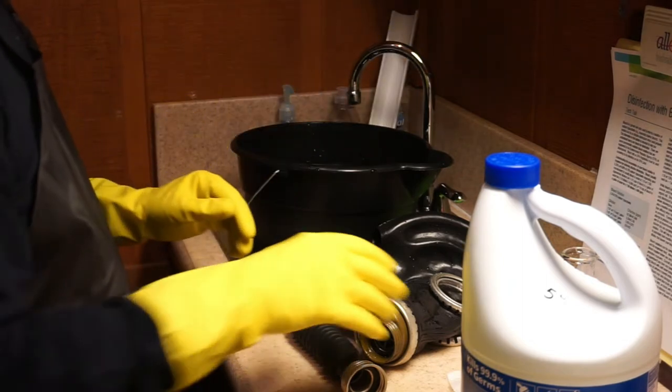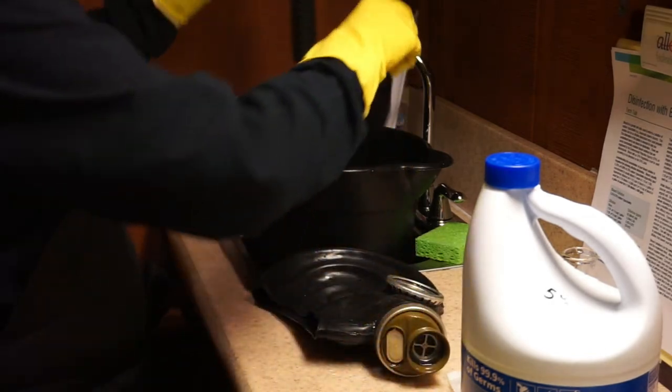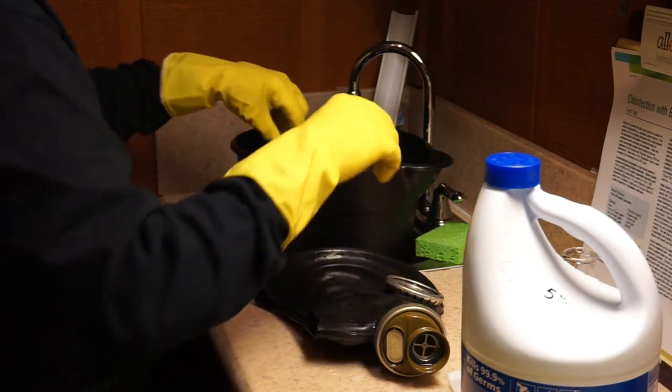Just keep this bleach off my clothes. The hose goes in here. It has to soak for 30 minutes.